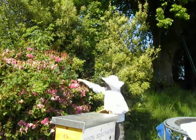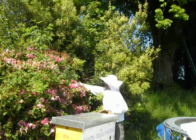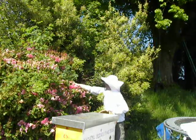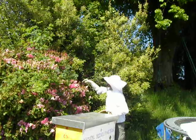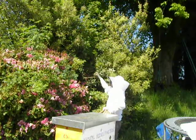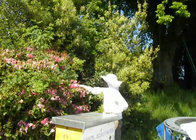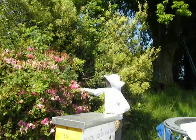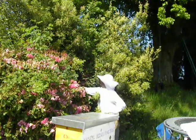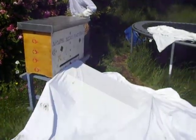We have just had the most wonderful swarm, and they have now collected and clustered up at a very convenient height to get at them, but over many, many little thin branches. So this will not be the classical shake the cluster into the skep and then let them run into a hive. What you can see here is that the hive has been set up.